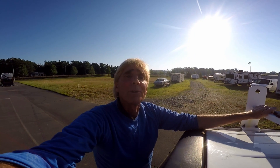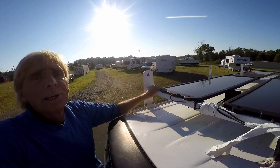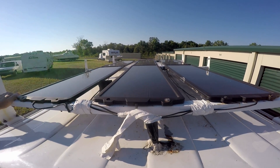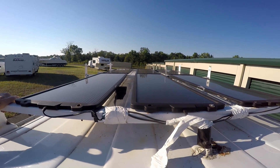Hey, good morning. Chuck here with Apple Drains in Charlotte, North Carolina. I probably should make more videos about solar power. You can see up here on top of the van where I've mounted six 15-watt solar panels. These came from Harbor Freight and they've been up here about two years.